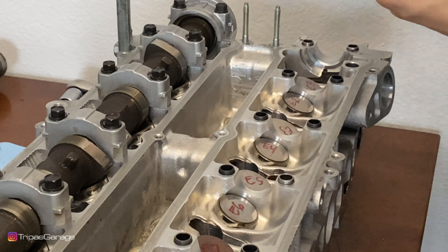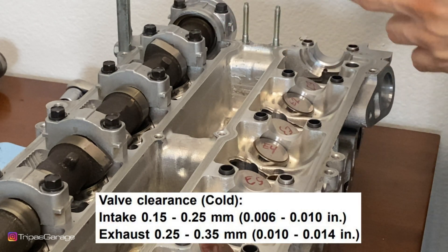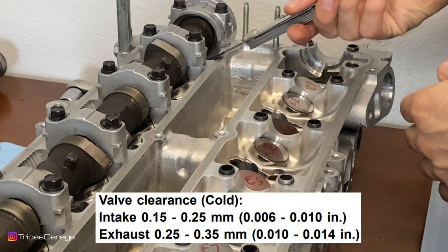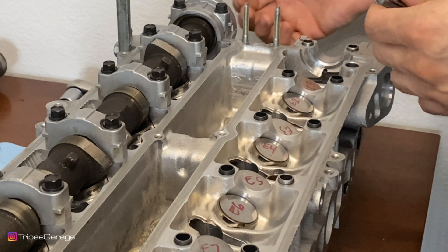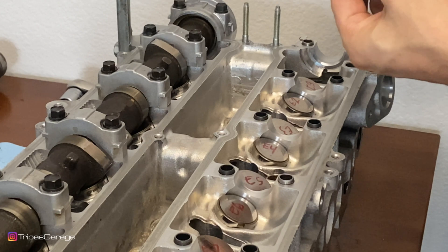So I know that this first lobe's clearance is seven thousandths of an inch, and that is well within spec — on the tighter side. The acceptable gap is a minimum of six thousandths and a maximum of ten thousandths of an inch. This falls at seven thousandths, so I am good to go. You want to go ahead and write these down, and I'll let you know why in just a little bit. We'll move on to the next one.